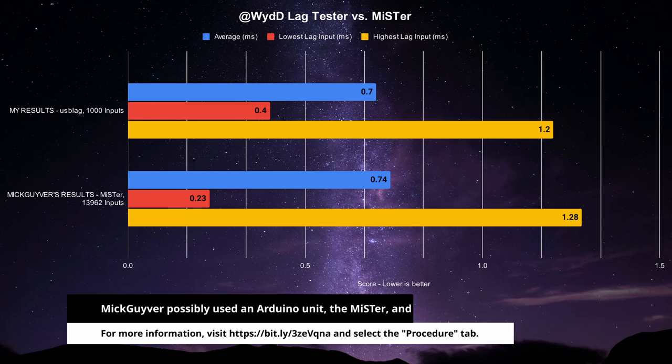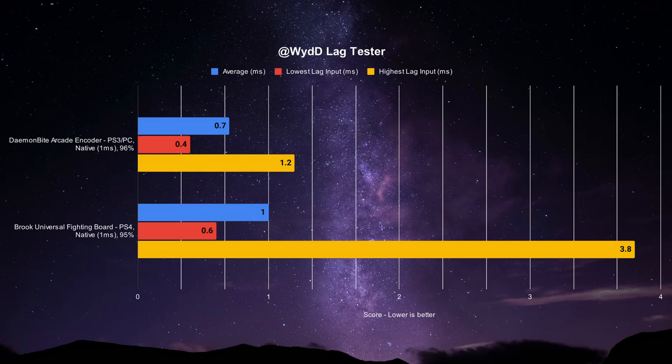But how does it fare against a Universal Fighting Board? The UFB PS4 mode outputs an average of 1ms with the highest input set at 3.8ms and the lowest at 0.6ms. Inputs are likely to trigger on-frame 95% of the time. Just looking at the results by itself, the Daemonbite Arcade Encoder has beaten the Brook Universal Fighting Board for being the fastest board out there, at least with the method done.